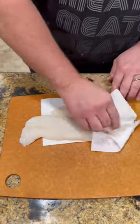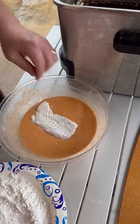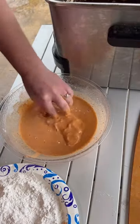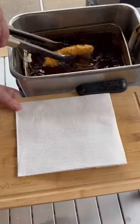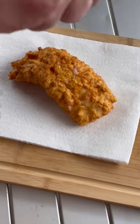Moving on to our codfish — get it dried off good. We're gonna season it with salt and pepper, hit it with flour in the beer batter, back in the flour and back in the beer batter, directly into that nice hot oil. We're gonna let it go until it is nice and golden brown. Pull it out, immediately hit it with a little sea salt, and it's time to start assembling.